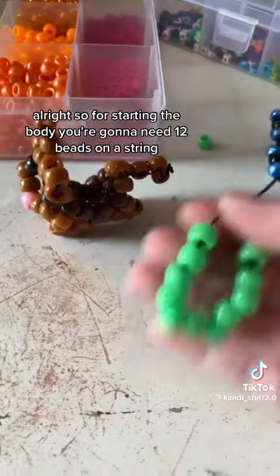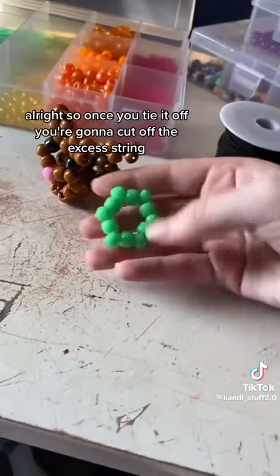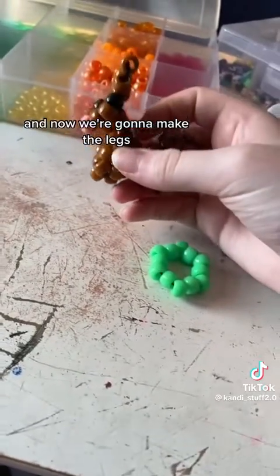So for starting the body, you're going to need 12 beads on a string, and you're just going to tie it off. Once you tie it off, you're going to cut off the extra string, you're going to kind of form the beads to make the shape, and now we're going to make the legs.